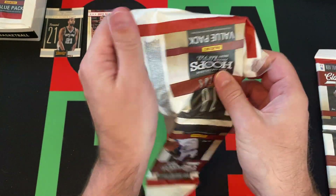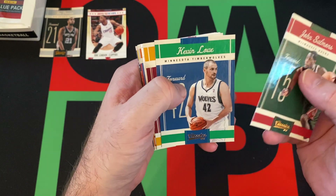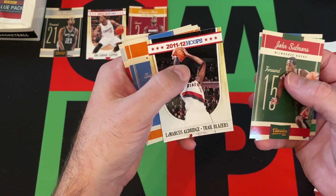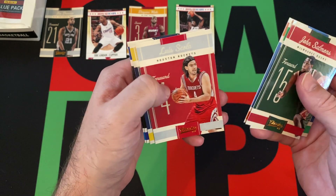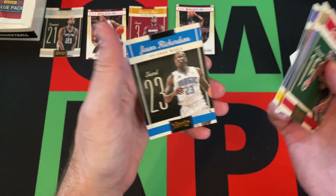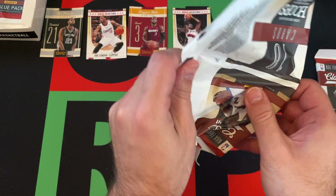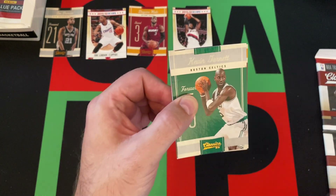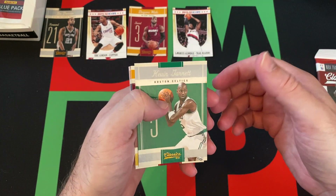Second rack pack, first half of the second rack pack. Got John Salmons, Kevin Love, Dwyane Wade. Our Hoops preview is LaMarcus Aldridge. Got Bill Walker, Luis Scola, Darren Collison, Tyreke Evans, and Jason Richardson. Some repeats from last video — again, the set is not that big if you're not including the rookies, which I don't know if we're gonna get any of those.